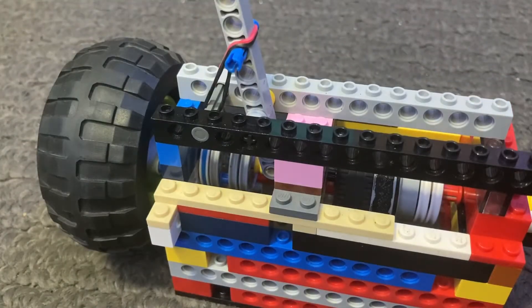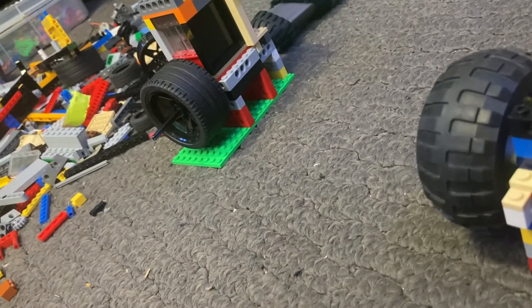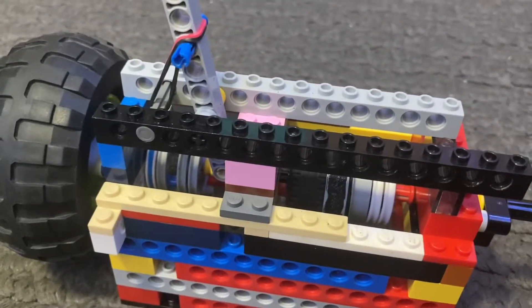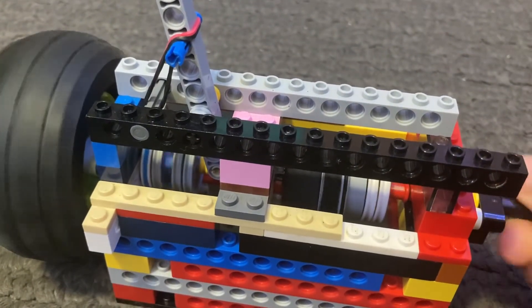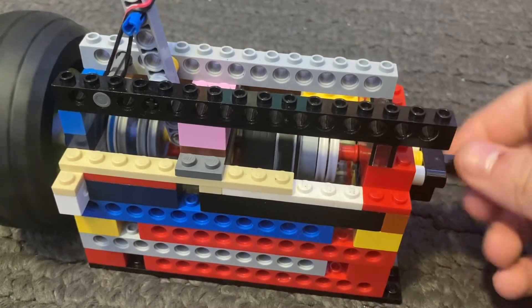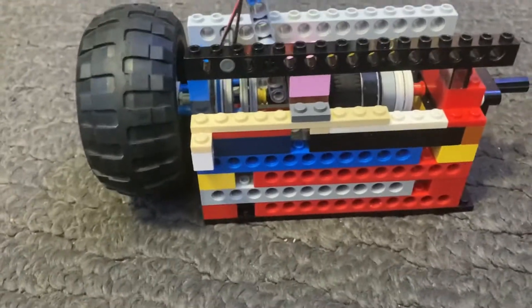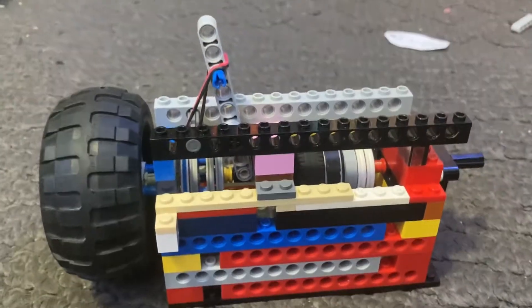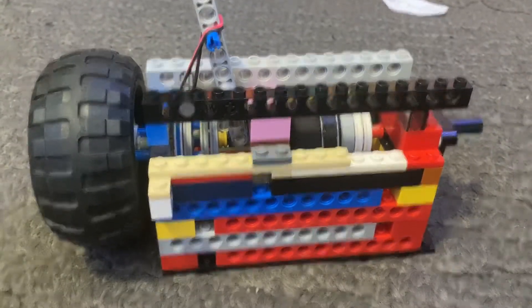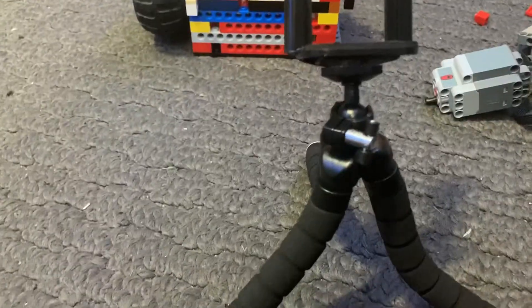What I have going on today is I'm going to be running this with my vacuum engine over there to really prove that this is a very high torque clutch and that it can handle some pretty high speeds. Also, if you haven't noticed, I got myself a new tripod, so that's why the footage has not been shaky.